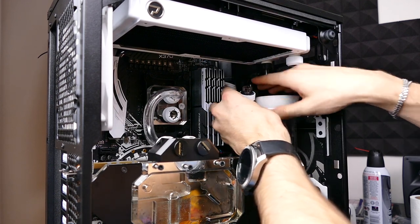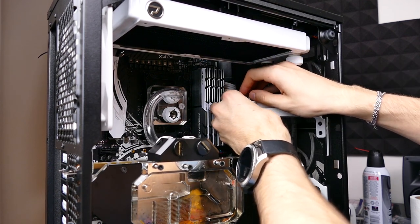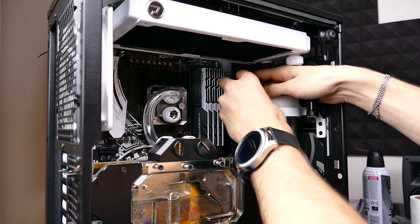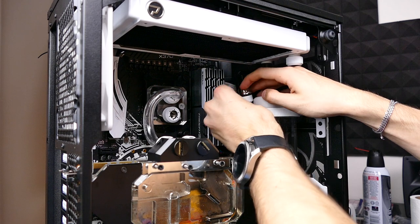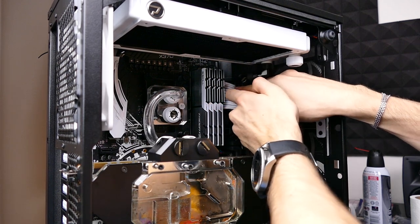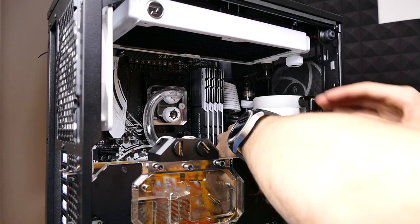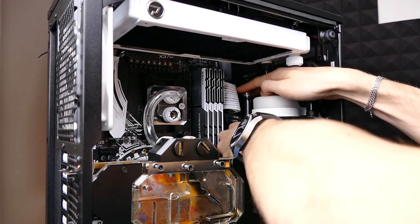The amount of precision involved with these custom loops, especially in cases that aren't technically custom loop friendly - and I'll say that confidently about the Fractal Design Define C. Nothing wrong with this case, it's my favorite case, I said that in the last video, but it's just not the easiest thing to water cool.